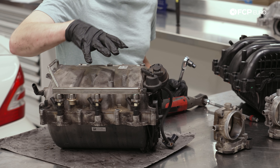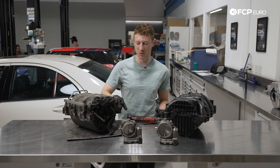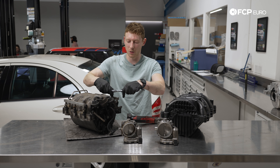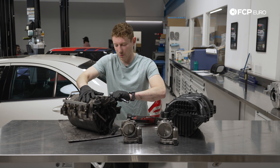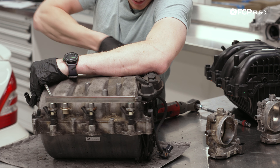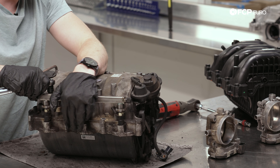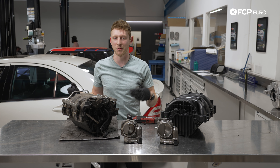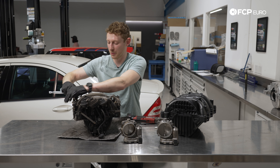First things first, we are going to take the fuel rail off and swap it over. We do have injector seals in the kit in case you damage one of the lower ones. There's no real need to separate the injector from the rail — just pull the metal clips out if you want. Using a trusty E10, there are four bolts on top of the rail holding it to the manifold. I'll crack them loose and zip them off. I'm going to go with new seals since these are probably 180,000 miles old — I'll replace them and lube them up with a little engine oil.